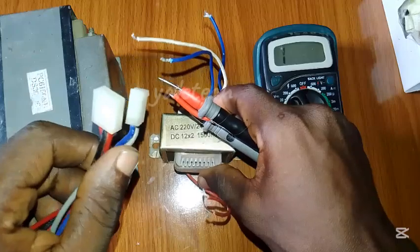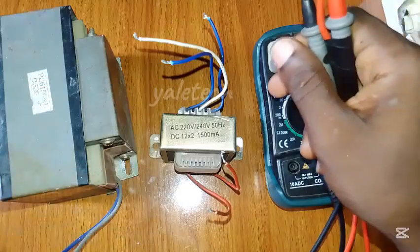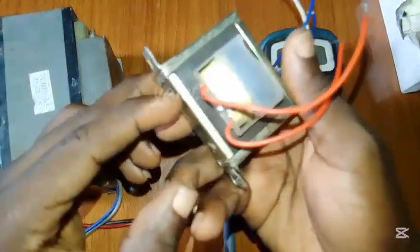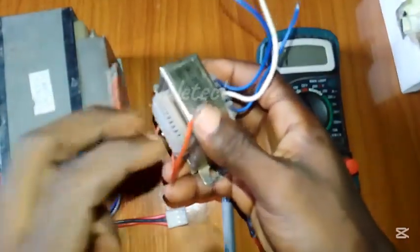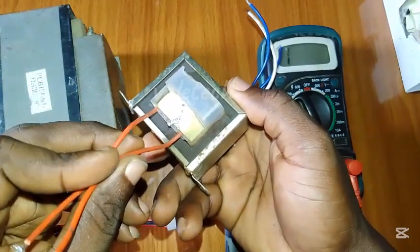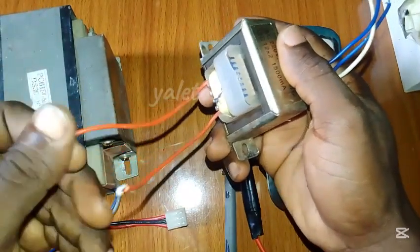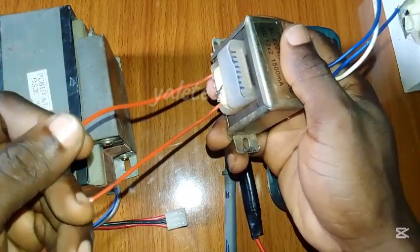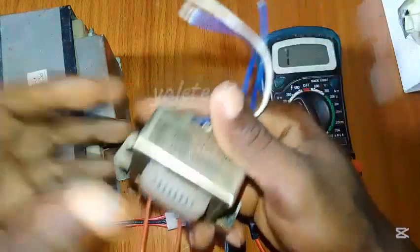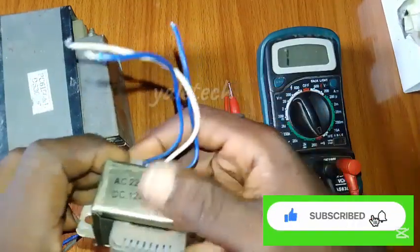I have two different transformers which behave quite differently from each other, so that is why I chose them — so we'll be able to test and compare. The first thing to know about a transformer is that we have the primary side and the secondary side. As you can see in this video, this is my primary side — just two wires coming from there. The primary side is the input: this is the side that will be connected to the AC outlet.